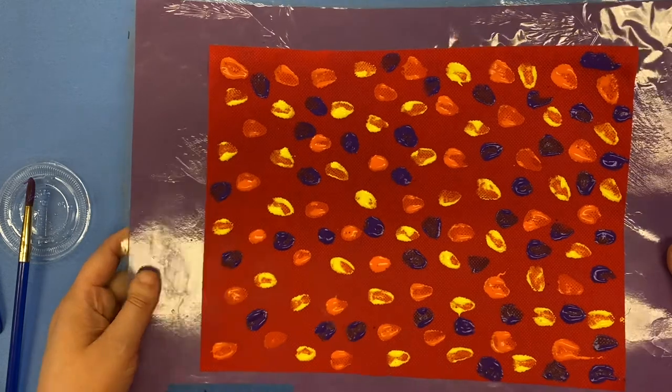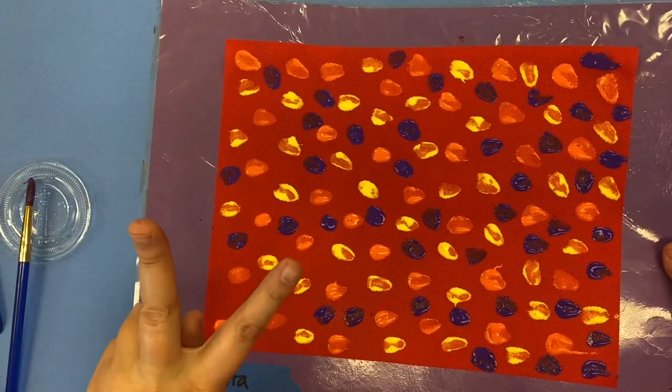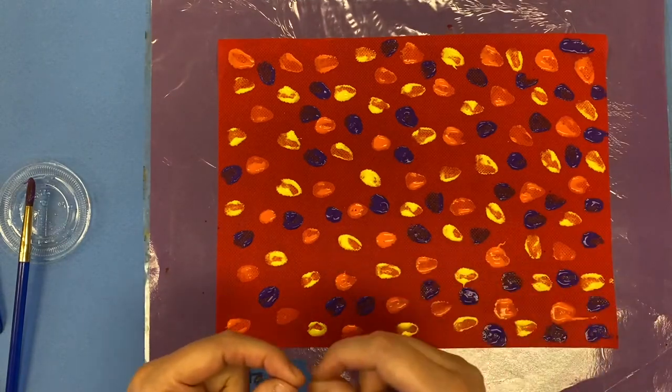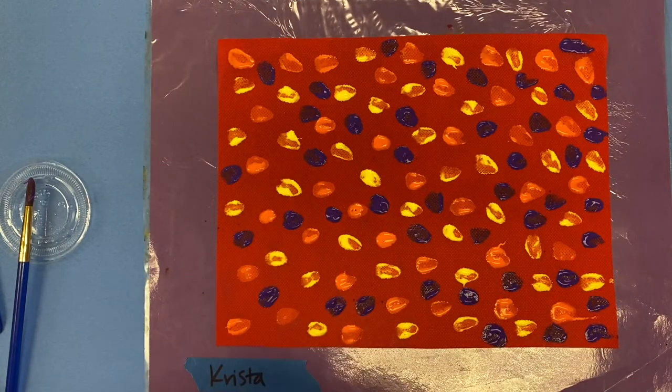You want to make sure that you get two pieces of fabric painted today, because tomorrow we're gonna start sewing together those two pieces of fabric to make a pillow.